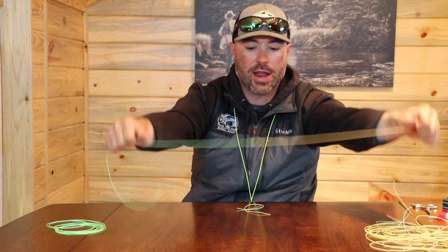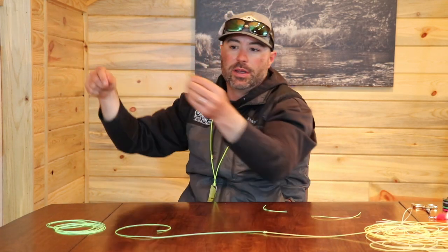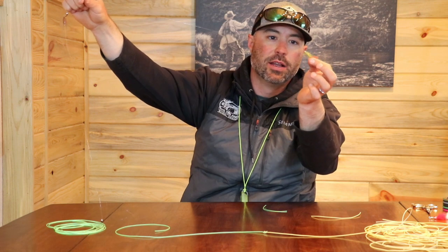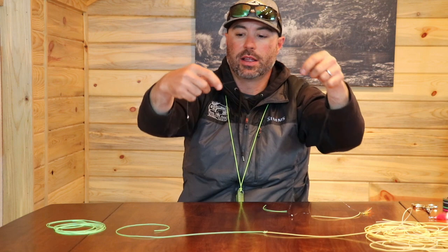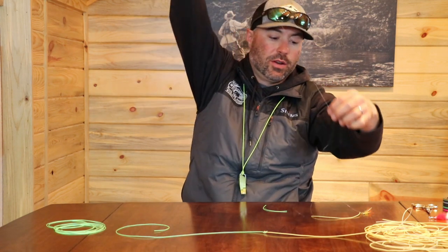I also want to show you a couple of rigs with that system in place. This one here would be the way we fish in a lake under an indicator. Here's my bottom fly which is a leach, then I would come up to my first tagged fly which is a chironomid, and then another tagged fly which happens to be another chironomid for this video.